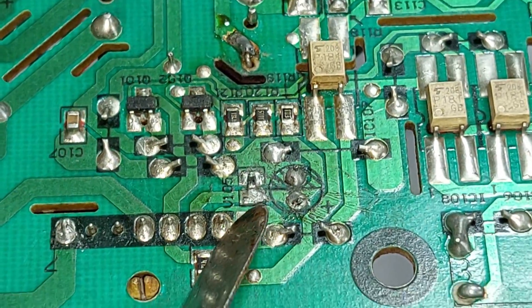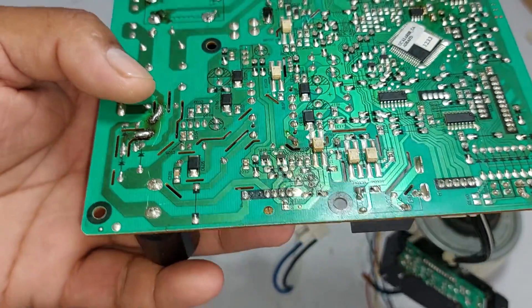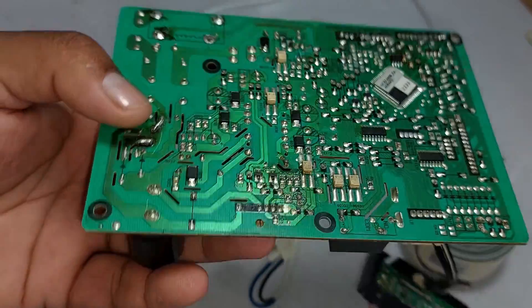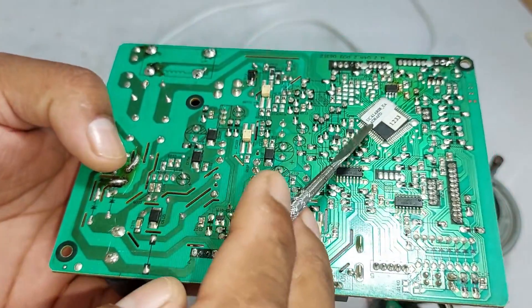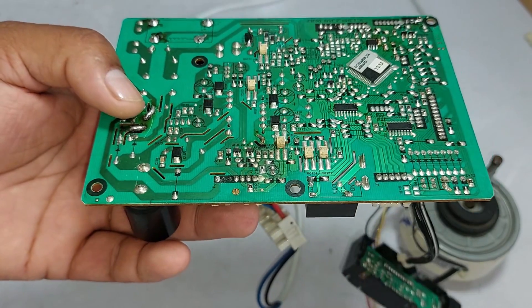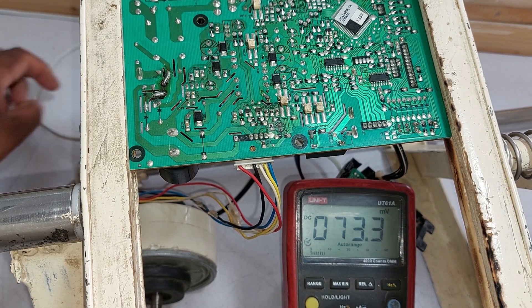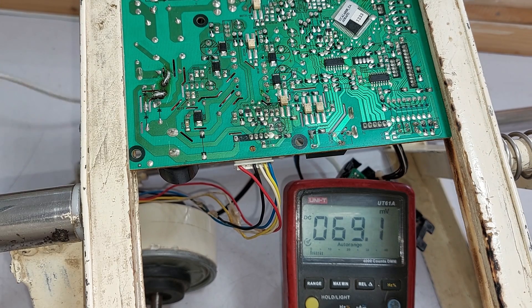The next pin, which is pin number 1, is for feedback. Some voltages are passed out of the motor — we can call it feedback. These voltages are sent to the microcontroller as feedback to let it know at what speed the motor is working. I will now pass electricity to the circuit board and check how much voltage is passing through its pins.